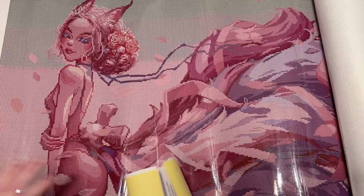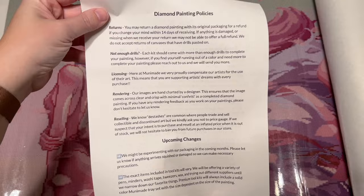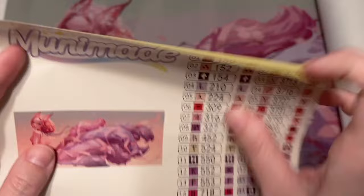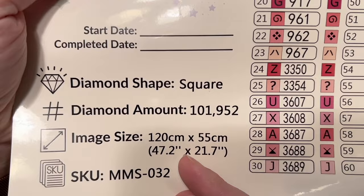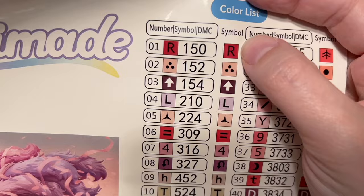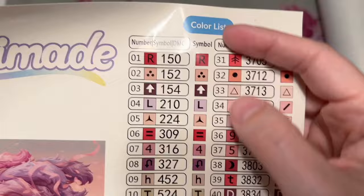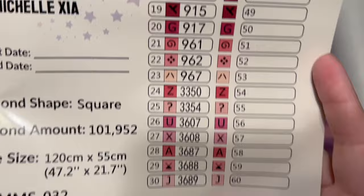We have this paper with some helpful info on it again, telling you more about the company and why they're so amazing and top notch. Here's a look at our sticker sheet - there's the original artwork for you a little bigger. Nine Tailed Fox, same artist Michelle Shia, square diamonds, 120 by 55 centimeters. Over 100,000 diamonds in this kit! We have the same features over here - you might notice that the symbol sticker cutout is a square shape because it's a square drill kit. 46 colors in total and it looks like we're going to have four ABs.